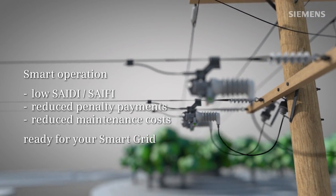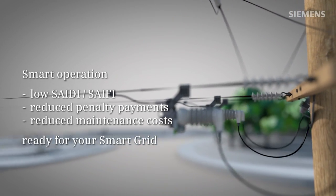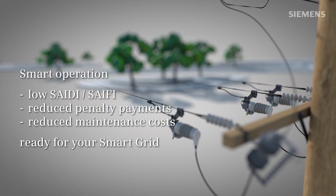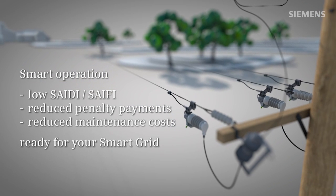It offers smart operation, low SAIDI/SAIFI safety, reduced penalty payments, reduced maintenance costs and is ready for your smart grid.